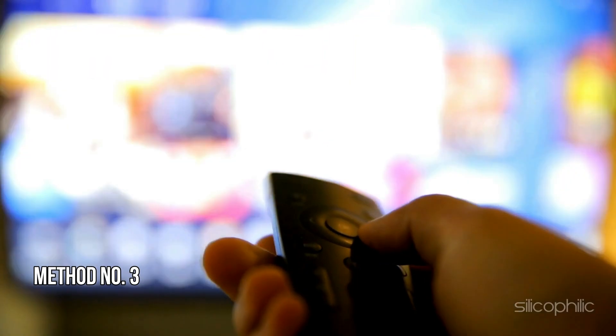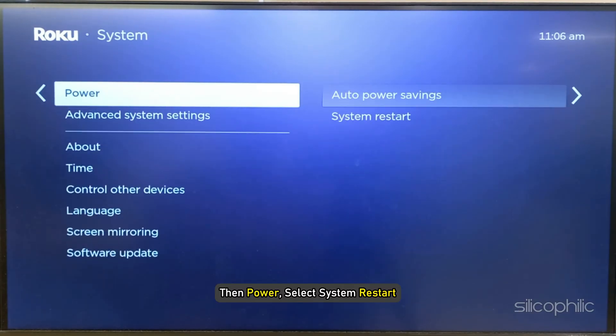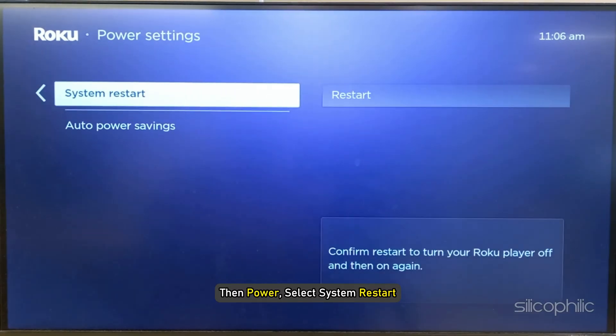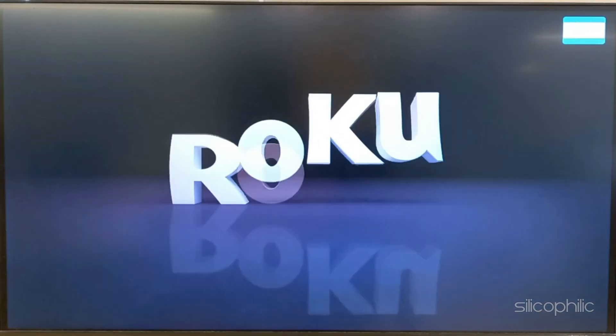Method 3: Reboot your Roku device. To restart Roku, head to Roku Settings, then select System, then Power, and then select System Restart. Then select Restart. Wait till the Roku device restarts and then check if this could fix the issue.